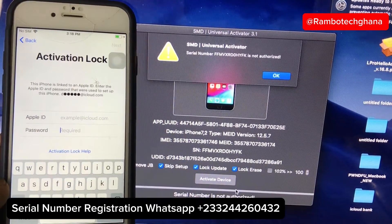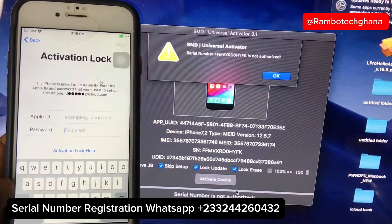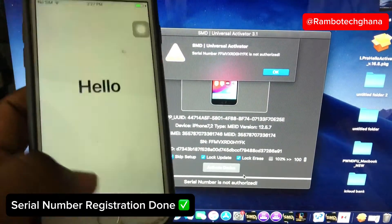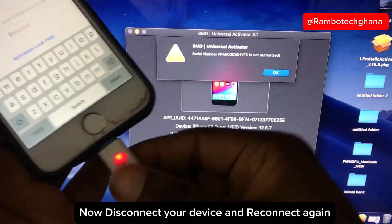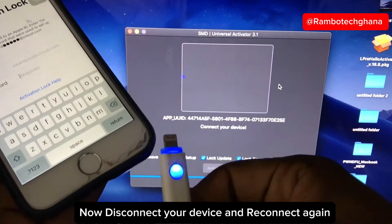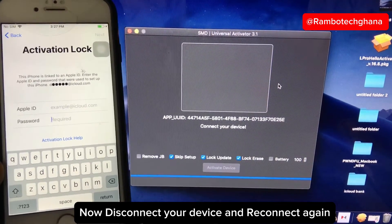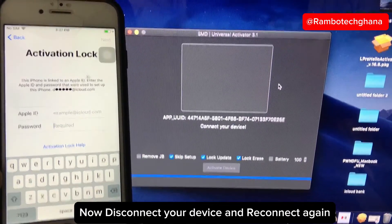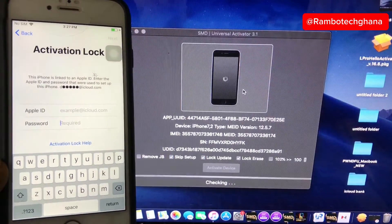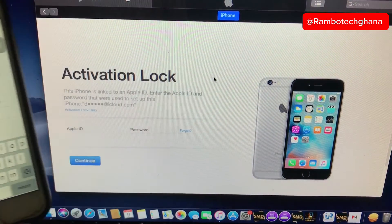Serial number registration usually takes 5 to 10 minutes to process, so there is nothing to worry about. As soon as the serial number registration is complete, disconnect the iPhone device from the system, cancel the pop-up on the software screen, then reconnect your iPhone device back to the system. Once you've done that, the SMD Universal Activator will detect your iPhone again and run a second checkup. Let's wait and allow the software to run the checkup. The checkup is done and the software shows that your device is supported.